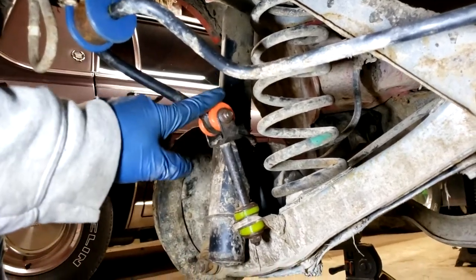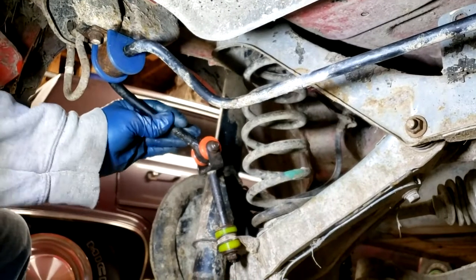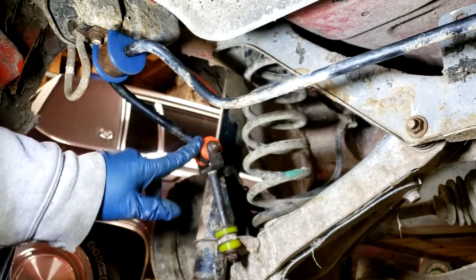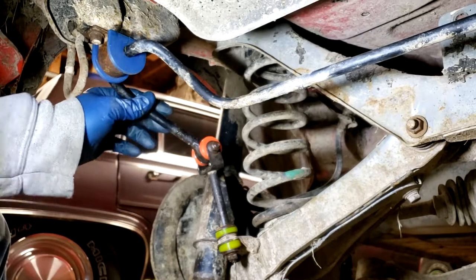At this point we've replaced the sway bar mount bushing, sway bar pivot bushing, and the sway bar end link bushing. The rear sway bar is now nice and firm - there's not all that slack in these bushings like there was before - so it should be a nice solid connection now.